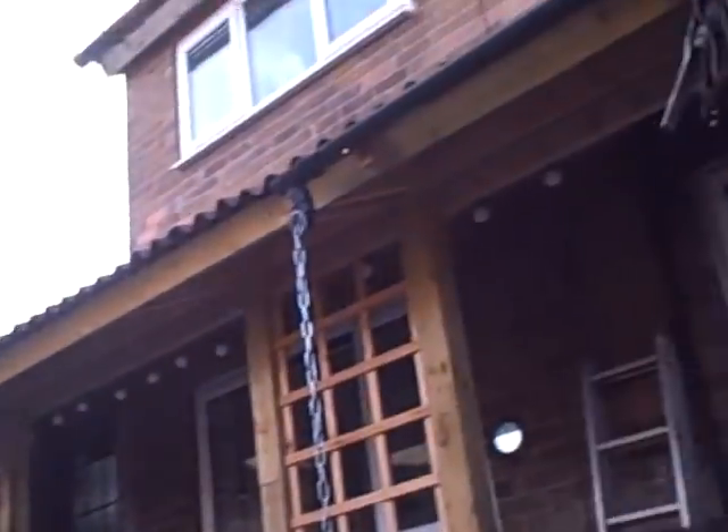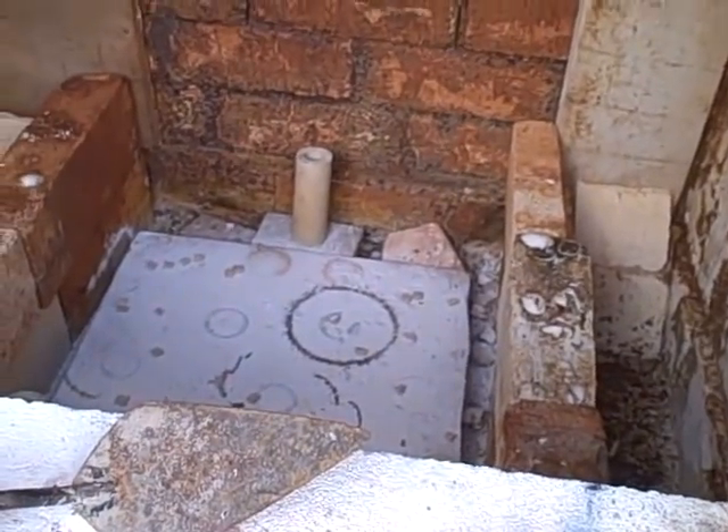I've just emptied the kiln. The kiln's empty — you can see. 95% success.